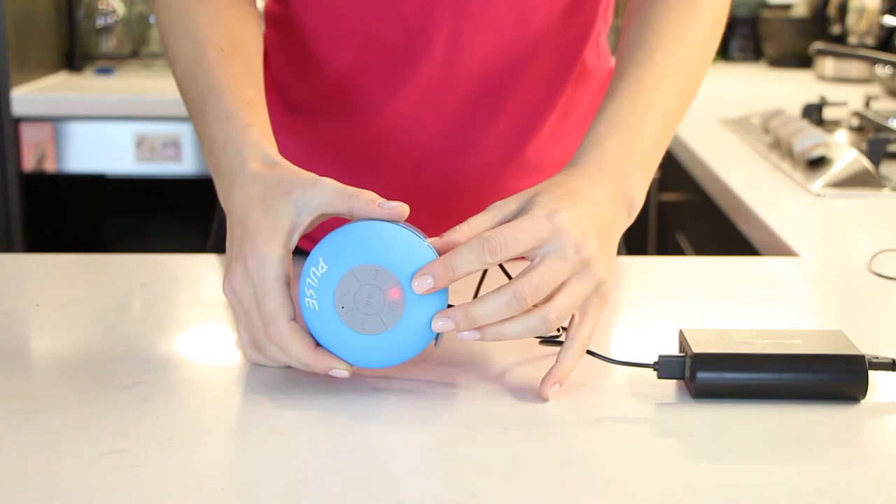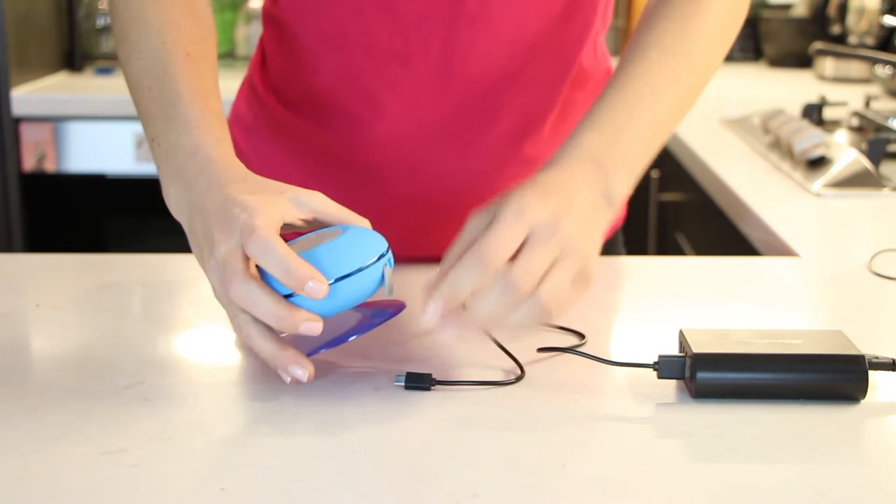It will show that it is charging by displaying a solid red light. Charging should take around 3-4 hours.